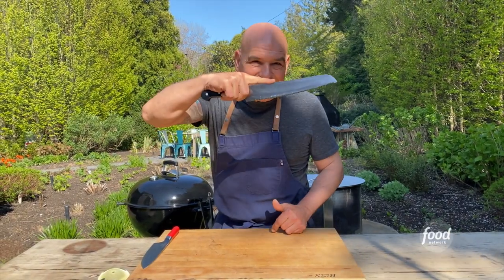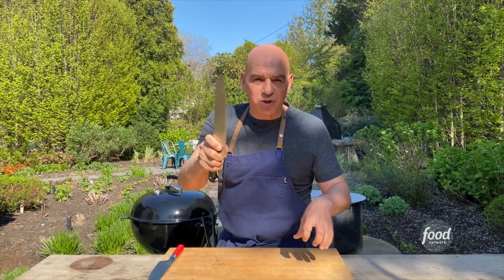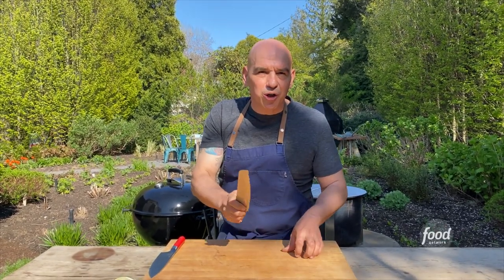Every once in a while with a serrated knife, if you need a little bit more pressure, this is okay. But mainly, pinch — forefinger, thumb — wrap those fingers around, and now you are in control of your knife.